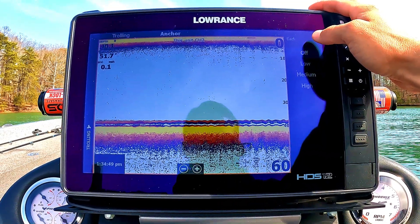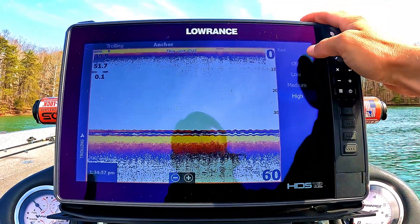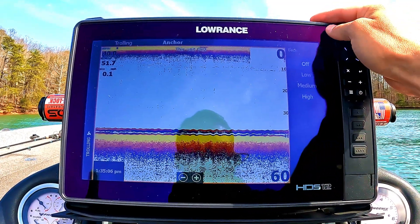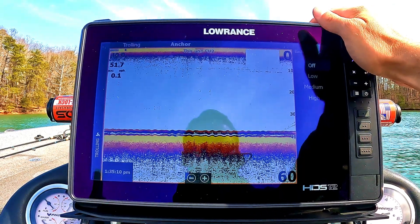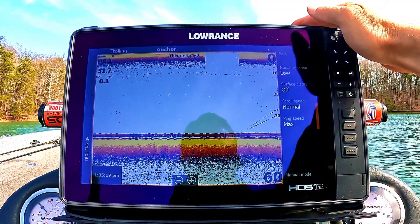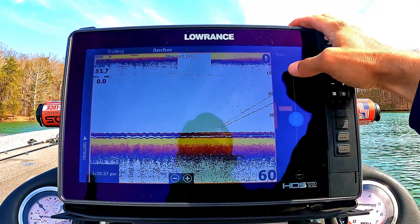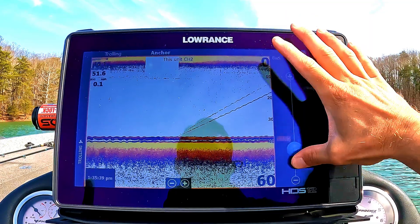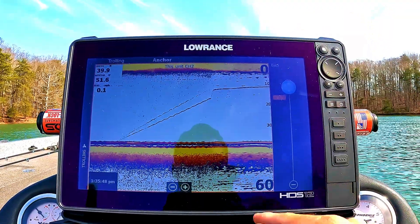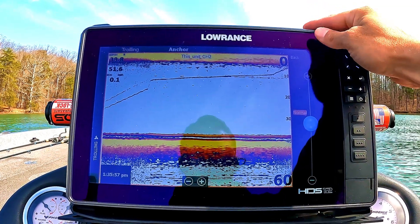If there's a lot of disturbance at the surface — like in a river, the ocean, or heavy current — you can turn on these surface clarity settings. Setting it to high completely eliminates all surface clarity, so I keep that at off. I'm not really worried about what's happening from zero to five feet pretty much anywhere I fish. Scroll speed I keep at normal. The slower the scroll speed, the more detail you get, but it'll be very delayed; too fast and you lose detail. Normal works perfectly for me.